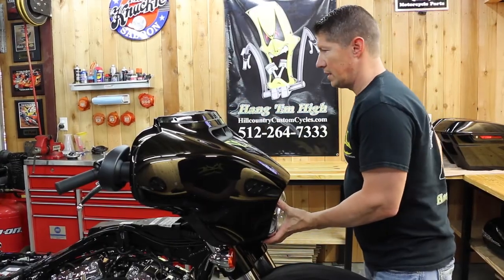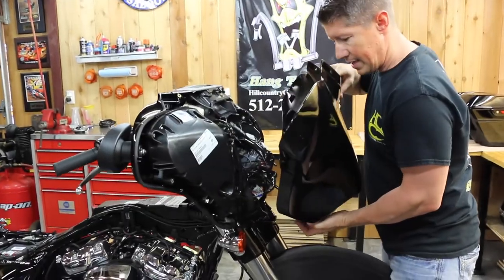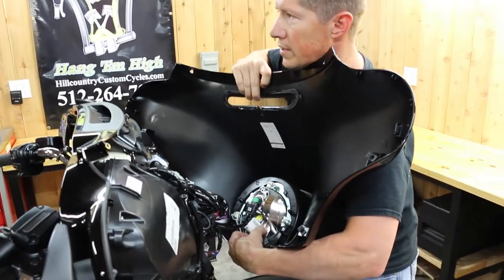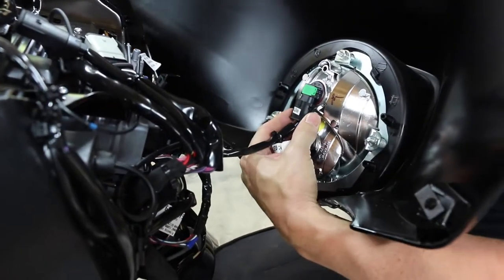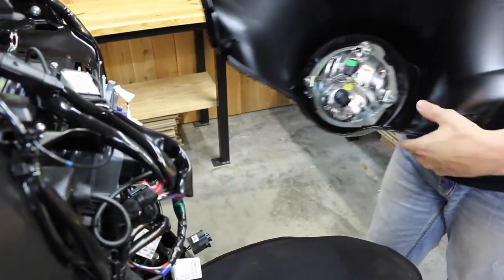We can go ahead and pull this bolt out here, rock the fairing forward like this, comes up like that, and we've got our headlight connectors here. Those come off, and the fairing's off.